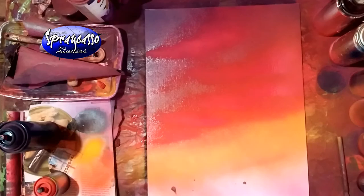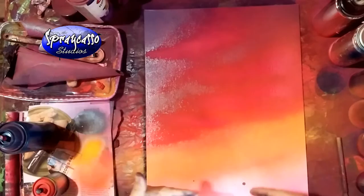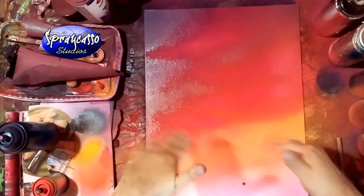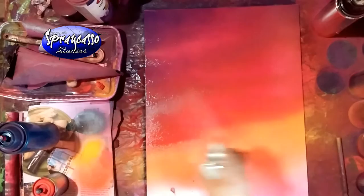Let's work on the ocean - yes, it's going to be an ocean scenery. We have our sky with a nice transitional blend of purple, pink, orange, and yellow. I'm going to use a little bit of clear coat and just spray that on our painting to keep it nice and moist.